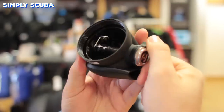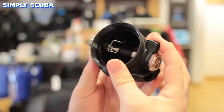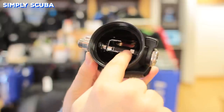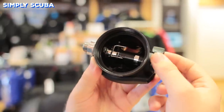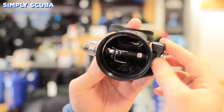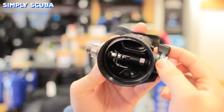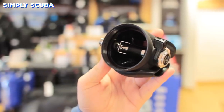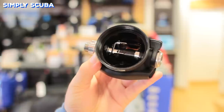A venturi lever, or pre-dive lever, works to prevent a free flow when you first jump in. It works by turning a small deflector on the inside that goes around the barrel and changing where it directs the airflow. As when a free flow starts to occur, it will redirect the airflow back towards the front of the second stage and interrupt it by closing the valve.